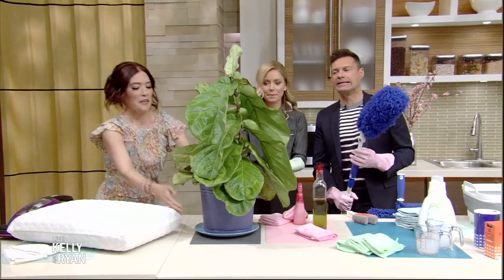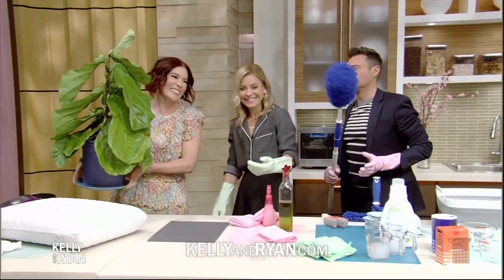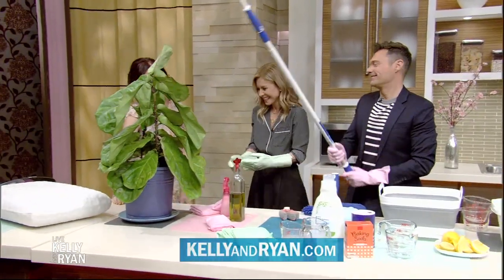Thank you very much Amy for all of these solutions and tips. You can find all of them on our website at kellyandryan.com.